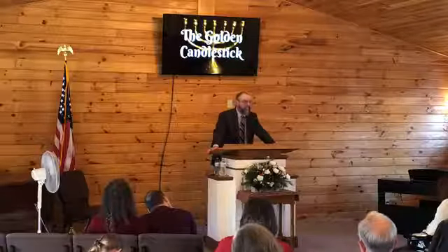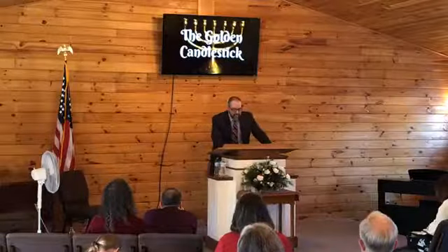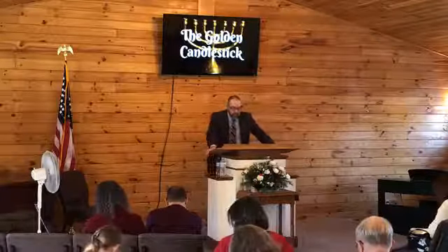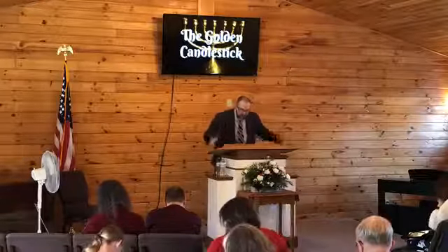Functionally, a light provides light. Now let's look spiritually. Go with me to John chapter 8, verse number 12. John 8:12 — the Bible says: 'Then spake Jesus again unto them, saying, I am the light of the world. He that followeth me shall not walk in darkness, but shall have the light of life.' In this verse, Jesus is literally telling us that he is the light of the world.